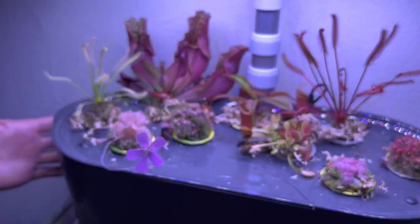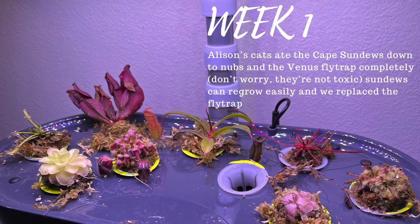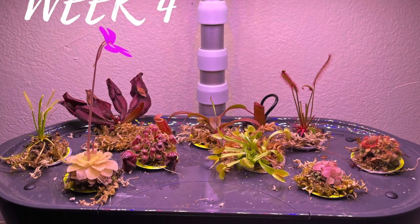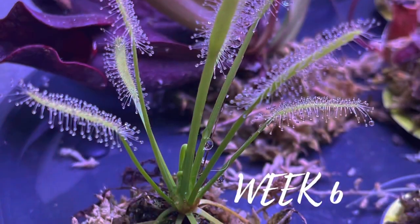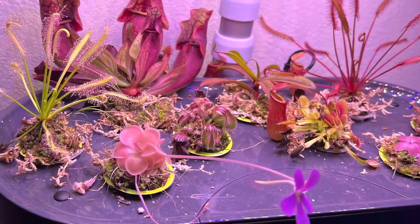I think we can safely endorse these. Go back and watch our other video to see how we set it all up. But if you want some carnivorous plants to impress your co-workers in the office, or have it in your kitchen to maybe catch some fruit flies, this is a great alternative. And we're not getting paid for this either.